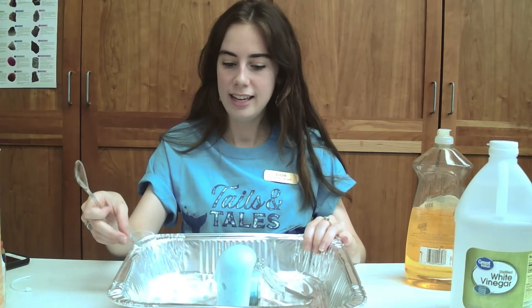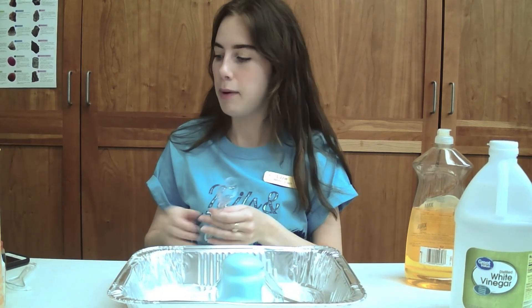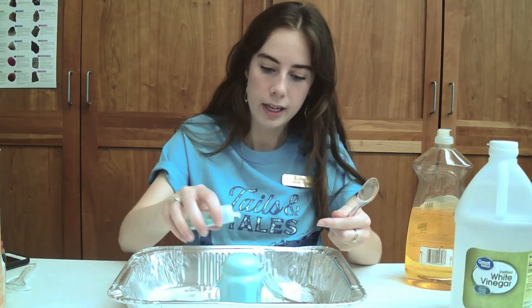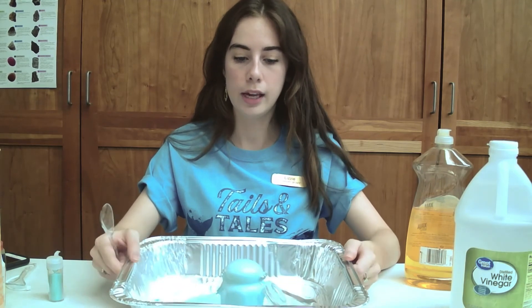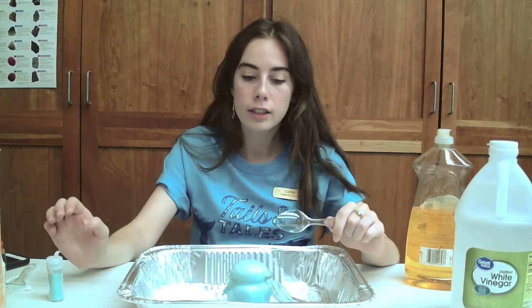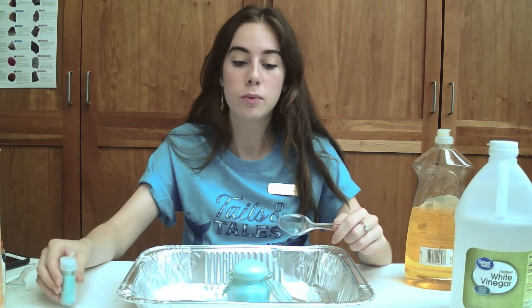Oh my gosh, can you see? This is so cool — so easy, so fun — and it's still going! You can keep adding glitter and even give a little spell before you do it to make the magic happen. Add some more glitter to make it look extra magical. And if you want to keep it going, just keep adding vinegar and baking soda and sprinkling glitter to your heart's content. When it starts to run out, you can just add a little bit more.